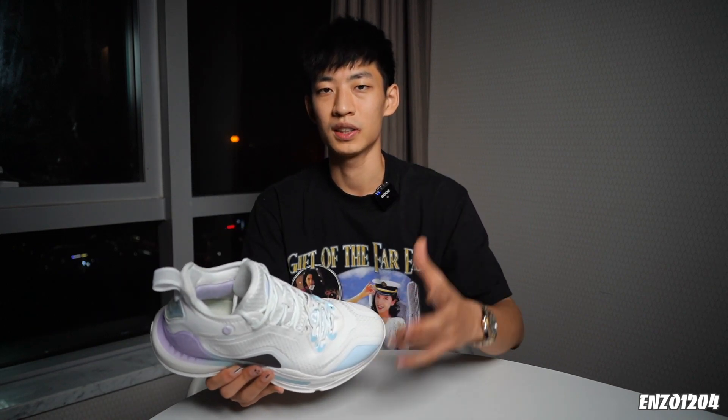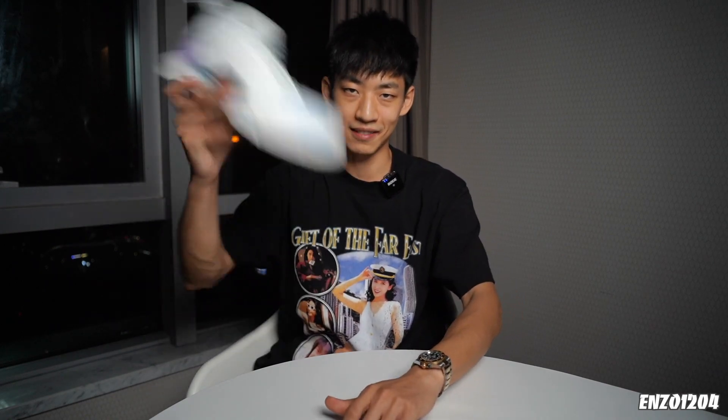好了，以上就是我对这双AG2的实战测评。大家对这双鞋如果有任何看法，欢迎留言讨论，有实战过的朋友也可以分享一下你的实战感受。另外如果你觉得这期视频对你有所帮助，千万不要忘了点赞关注三连，支持一波。最后还是感谢你们的观看与支持，下期视频再见！